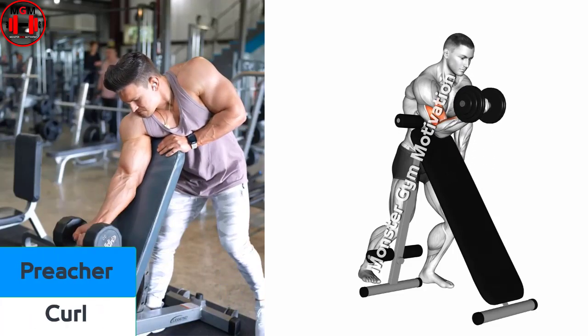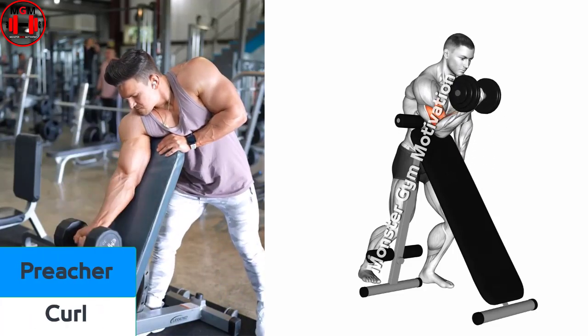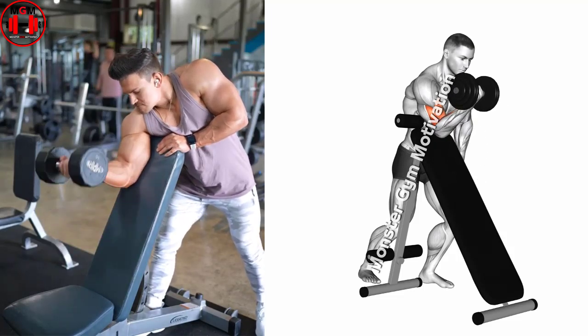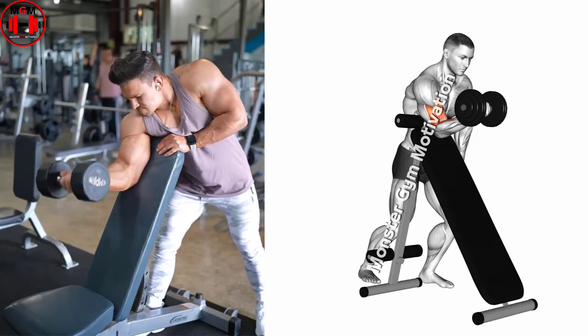Preacher Curl. With a dumbbell in hand, position yourself on a preacher bench so that you are sitting with your chest against the chest pad and your arm on top of the arm pad, elbow bent and the dumbbell toward your shoulder, palm facing in.